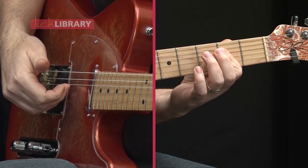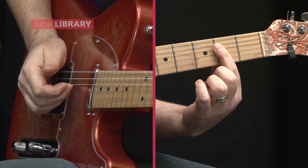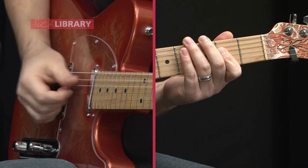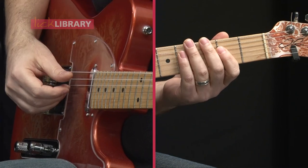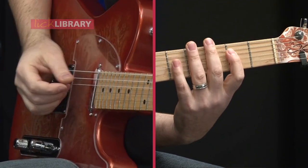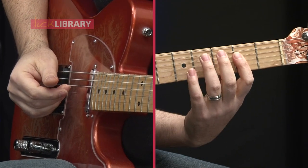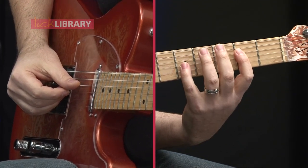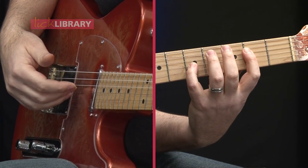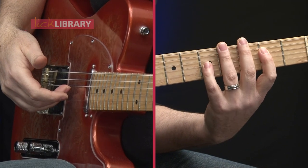After that, I pluck the second fret again on the D and G strings — the fourth and third strings. We can also add a little touch of blues: after the downstroke with my thumb, I take my pinky finger on the G string and second fret on the D string, then bend the pinky slightly.